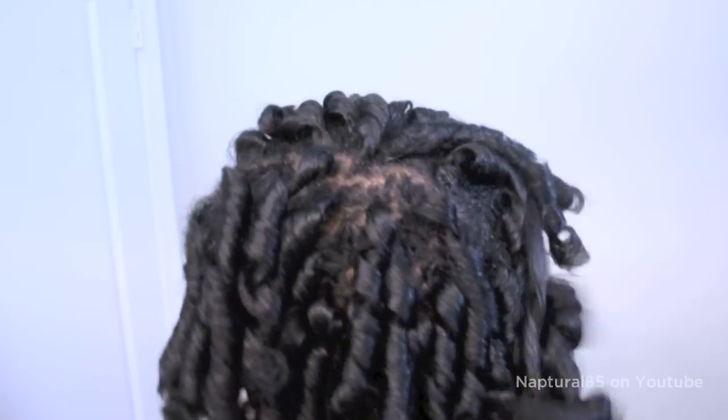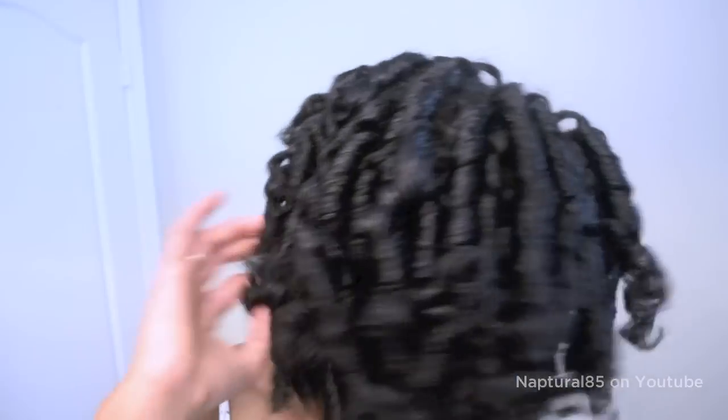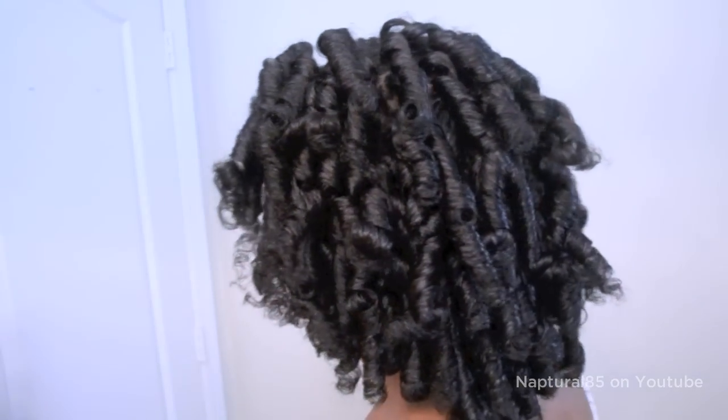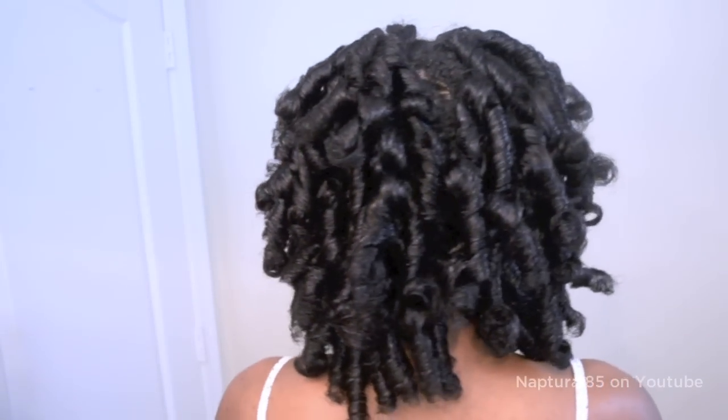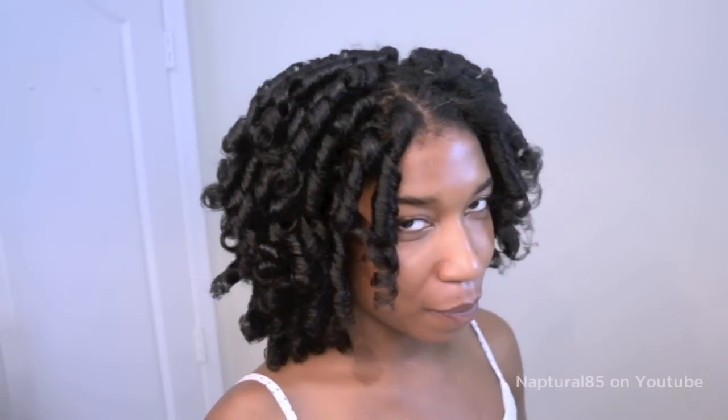And that's it! You can separate them and style however you like. Bouncy, silky, defined curls using heatless curlformers. I hope this helps guys! See you next time!